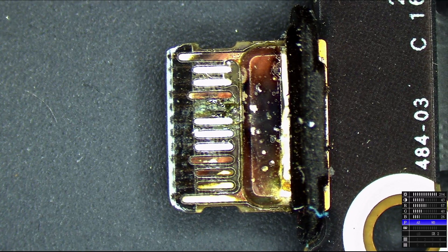So the first thing — you may have noticed the charge port worked on the right halfway but not on the left. This is what the charge port on the left looks like. That is one corroded-up charge port.